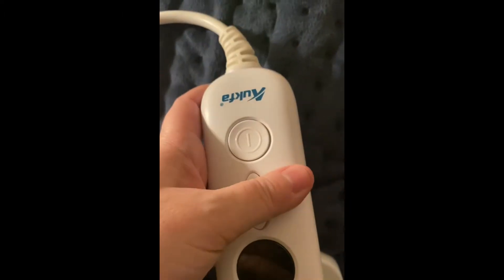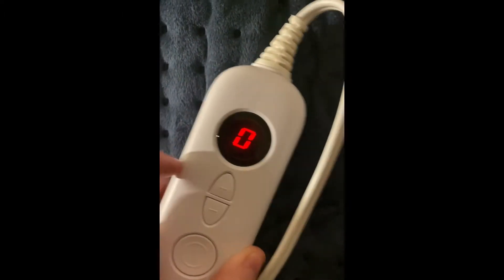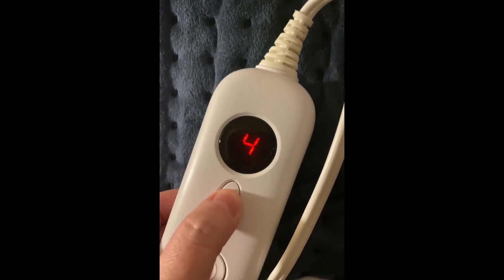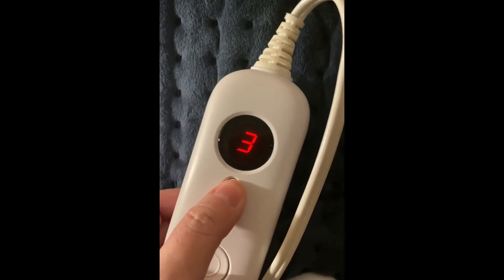All you have to do is plug it in and then pick up the easy to use control with the on and off button and the up and down for the heat level. And after two hours it will automatically shut off.